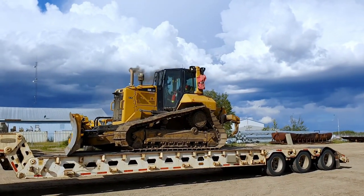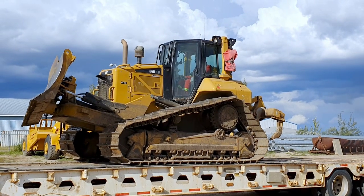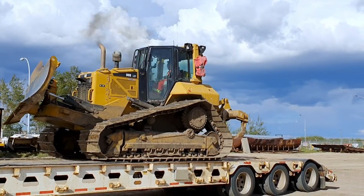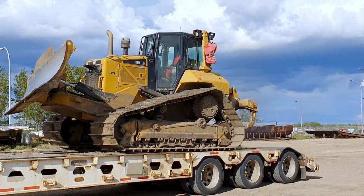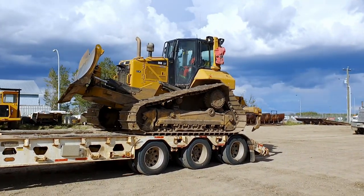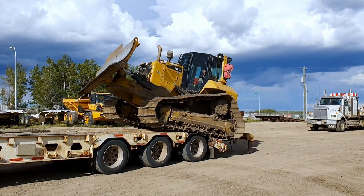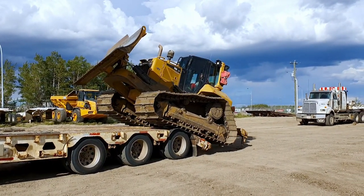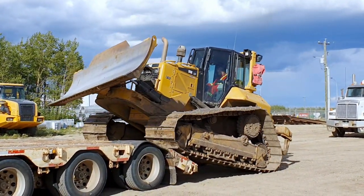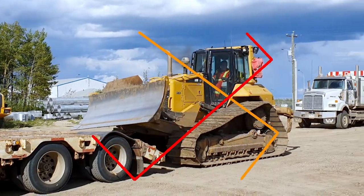So here's my friend Brad unloading the cat. We can never get enough of that stuff. See how he puts the ripper down so it doesn't swing so bad when it hits the ground? Raise the ripper up. You think he's done that before?